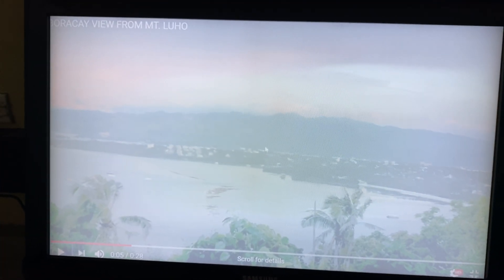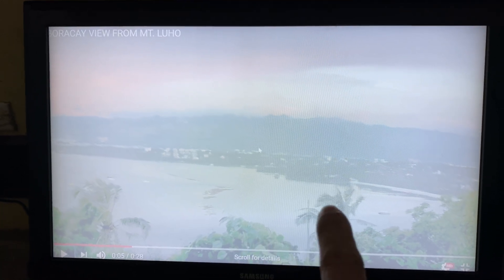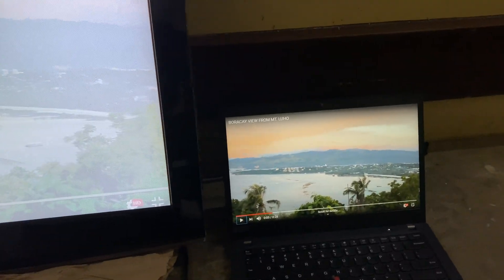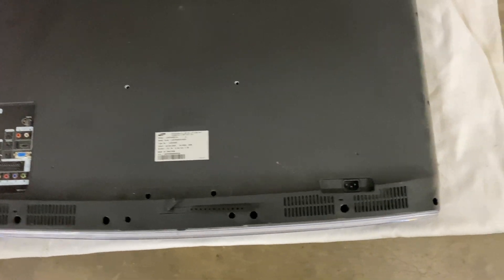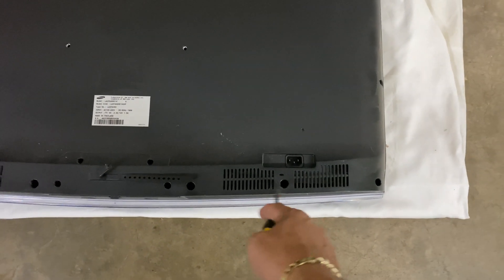But in reality, it is not actually the LCD panel which is defective. There is something inside that you have to replace. So now let's show you how to open your TV — you have to remove the screws.